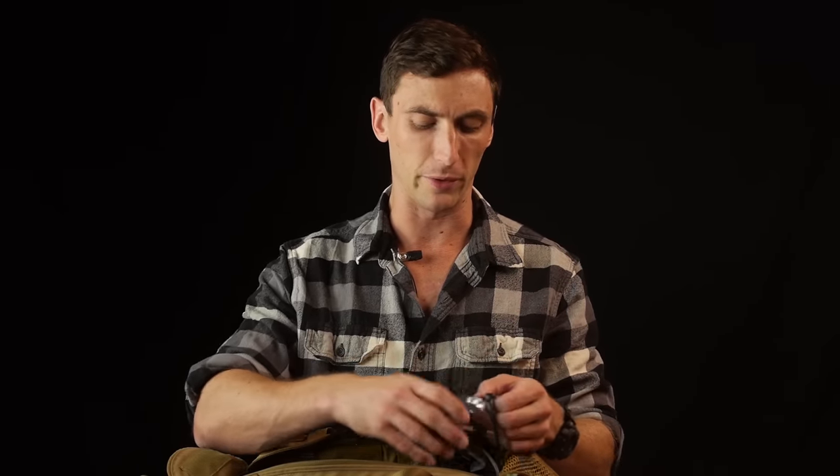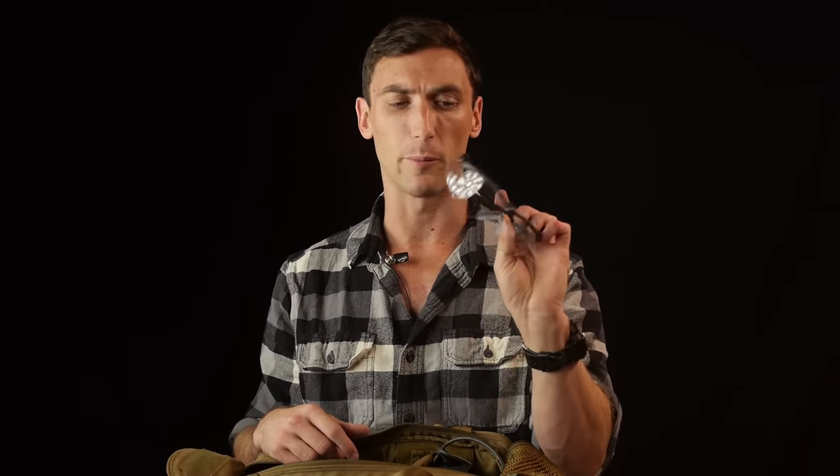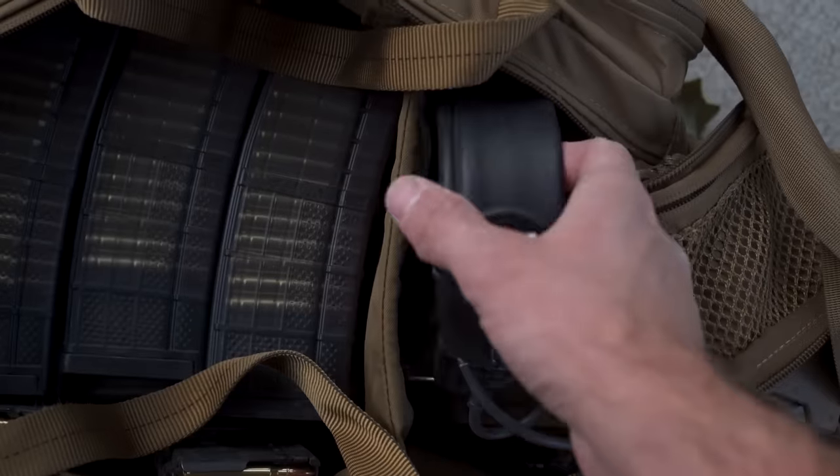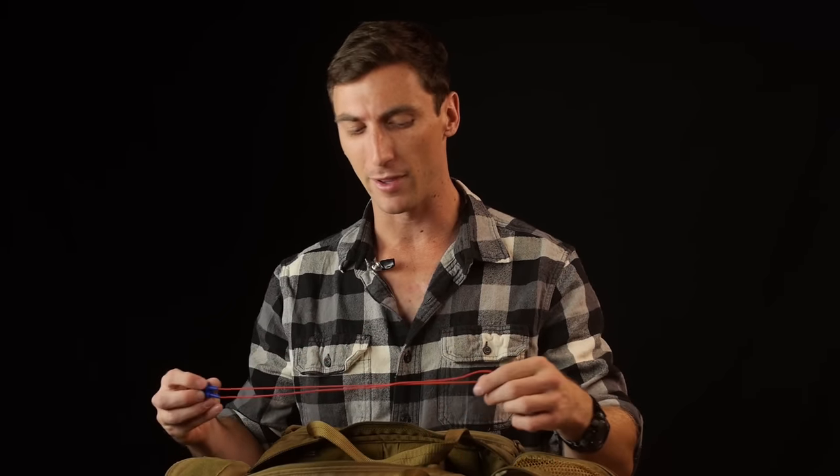Besides ammo, Eye Pro is essential — I carry Oakleys and also Smith Optics. I also carry extra Eye Pro and extra Ear Pro when I go to the range, because you always encounter someone who shows up without hearing protection and doesn't have any. Always carry extra Ear Pro — you never know who might need it, or if yours gets lost.